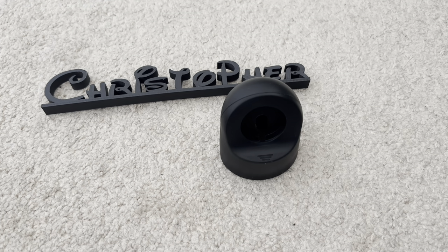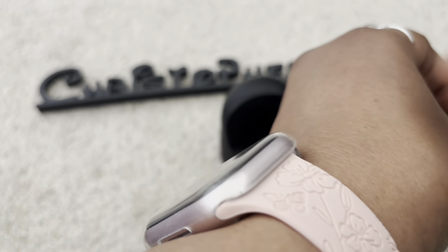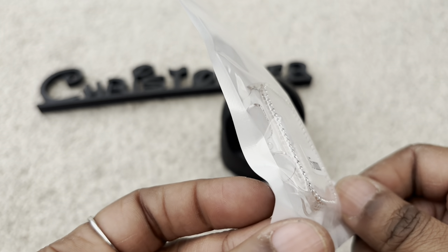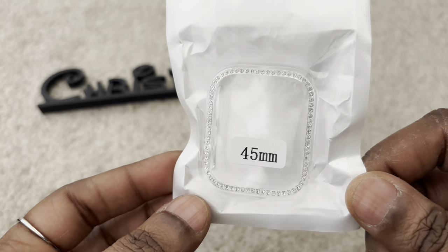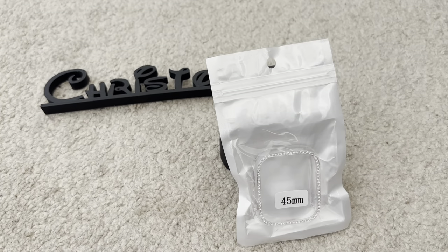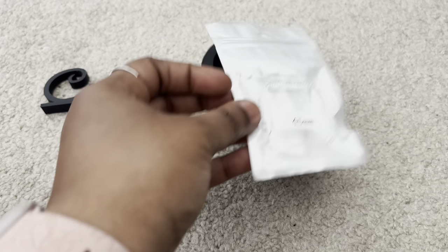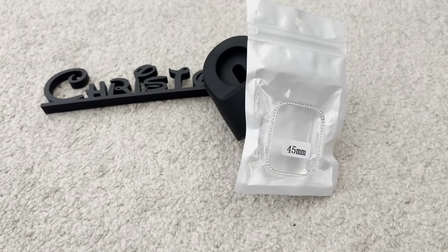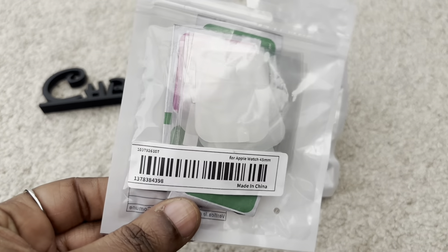For my watch, I picked up this bling bling little transparent case to protect the screen. I like to switch them out. Right now I have a protective case around the face of the watch, so I grabbed this clear transparent one with rhinestones around the face. I also picked up some screen protectors — a pack of four — so when I don't want the bulky casing I can just rock the screen protector. I'm going to split the pack with my son.